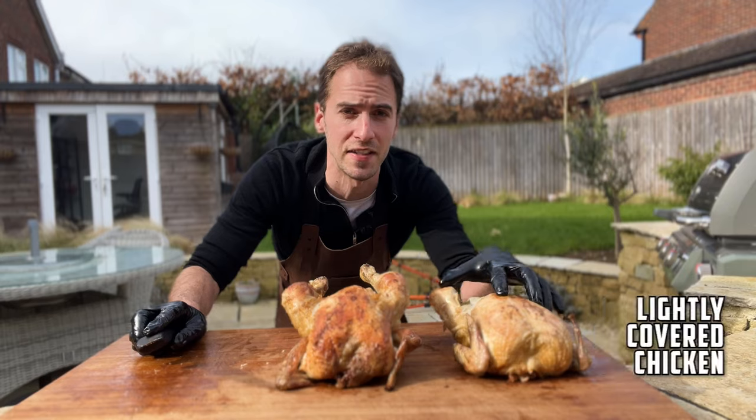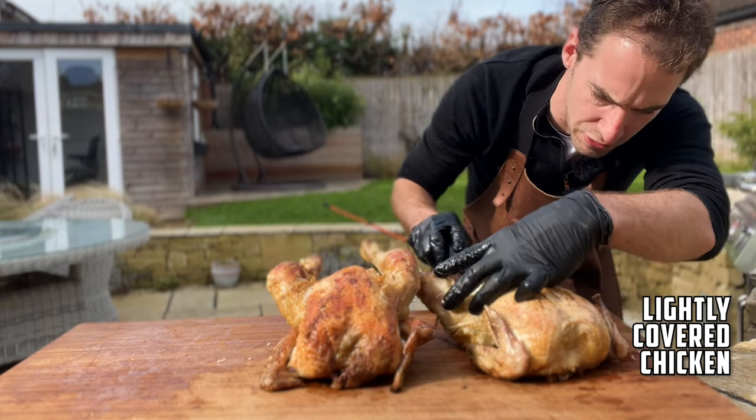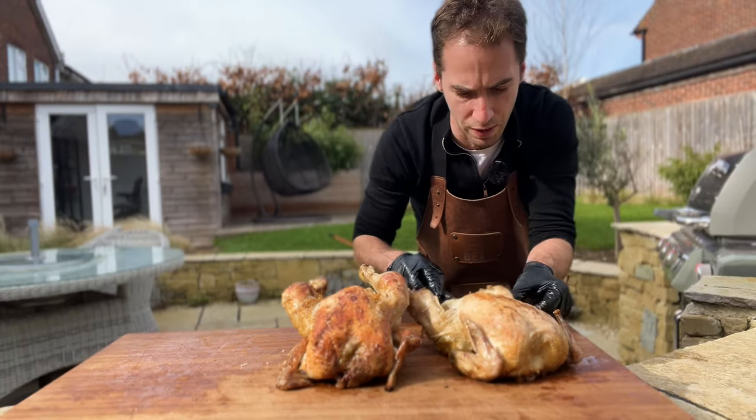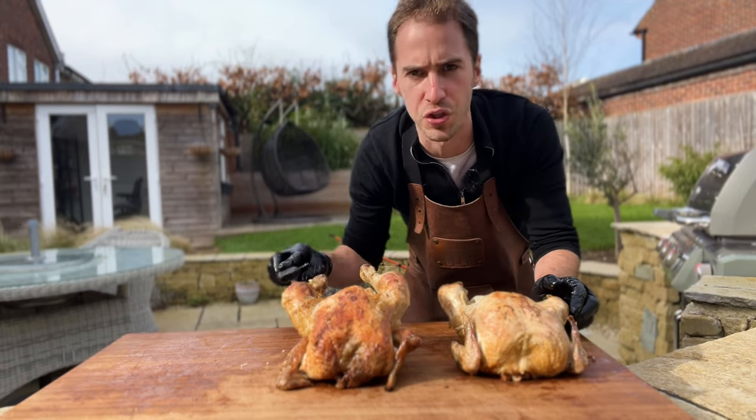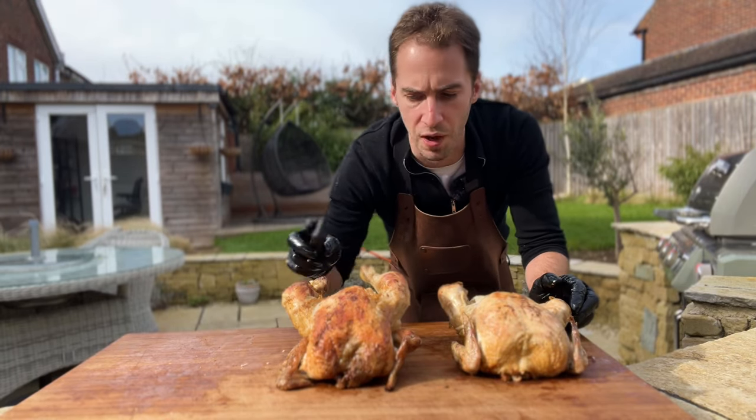Next up we've got the chicken that was lightly tented in foil. This one definitely didn't get any crispy skin. Cutting off a little bit of thigh meat — nowhere near as juicy as the uncovered one, much drier.